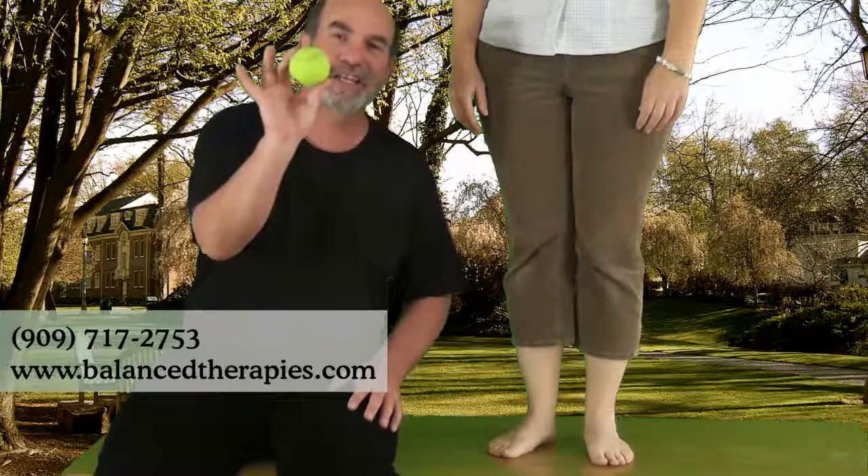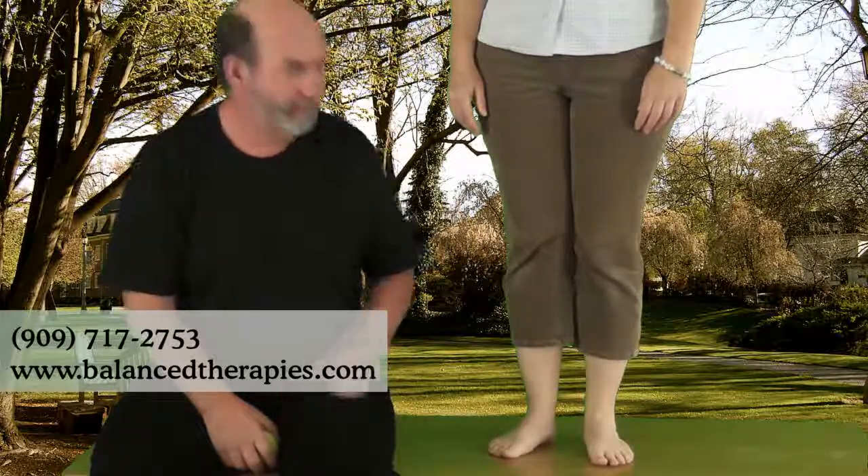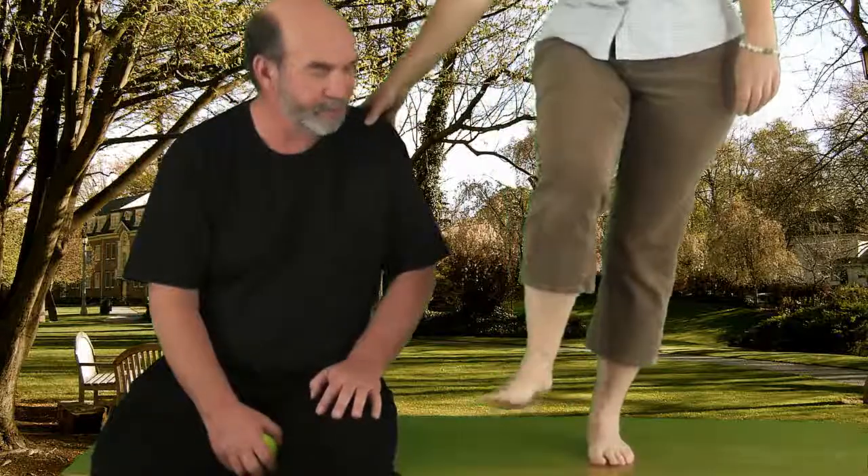Hi, this is Michael from Balanced Therapies again, and we're back to my favorite tool, the tennis ball. What we're going to do is from a standing position — sometimes these poor feet really get tired and beat up and they just don't get any attention. So we have Julie here again as our model.